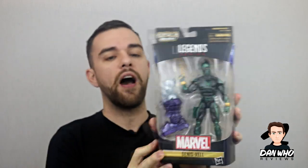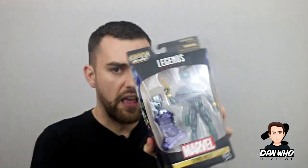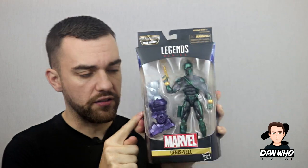Moving on, we've got a comic book figure in the wave and this is Genis-Vell. In the comics he goes by loads of different names — Photon and even Captain Marvel himself — so I need to do a deep dive before I do a who-is-he segment on Genis-Vell. He's quite a powerful character in the comics and I think we've had a Marvel Select of this guy before. I'm yet to have a figure of him so I will add him to my comic shelf.